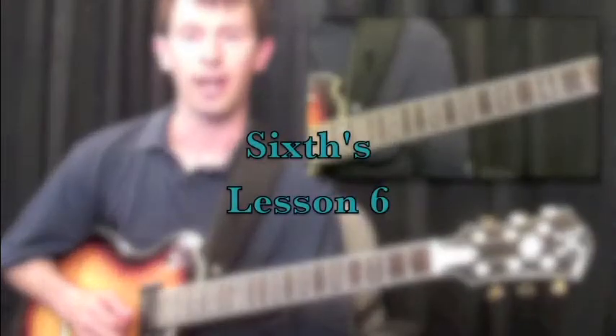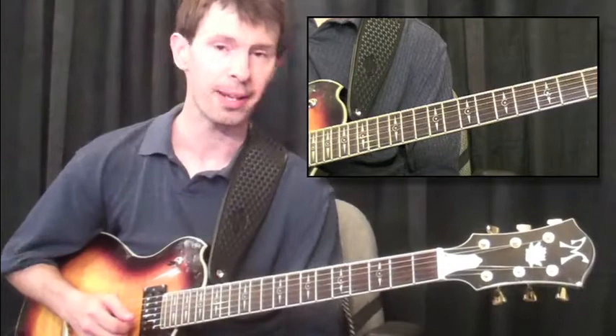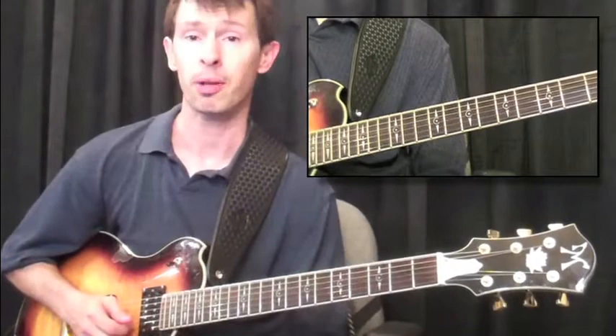Sixths are a great form of double stops, utilized a lot in country style playing. A double stop is two notes played at once, which makes the line sound really full. They're great for your riff playing, great for your soloing, and great for playing some rhythm stuff in the band.